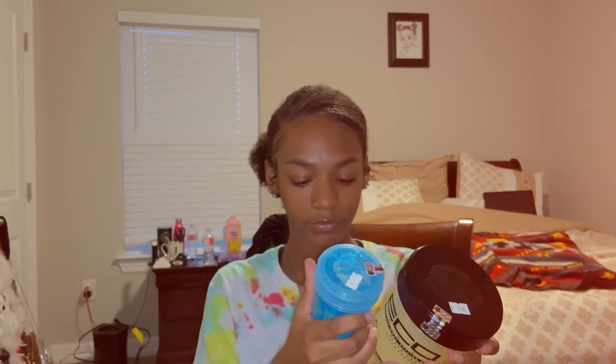Alright guys, I'm back with my final review. All in all, I'm not sure if I really like this gel. The way it has my hair feeling and looking — it's like a thin, loose, watery consistency. I just don't feel like it did much for me. Maybe it has too much water in the ingredients — and yeah, the first ingredient is water. My hair feels soft, but that's from the leave-in, not the gel. Maybe it's the combination of all the products I used.